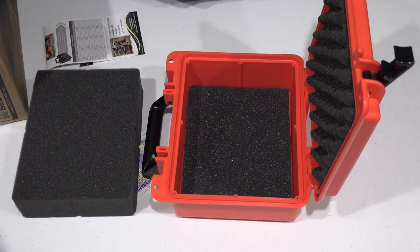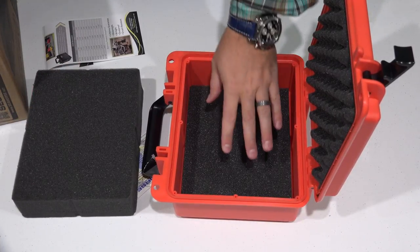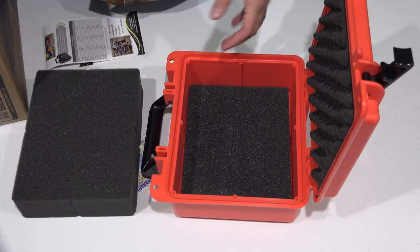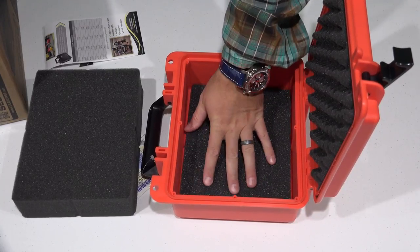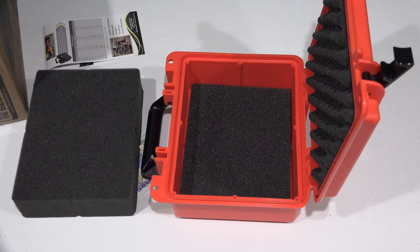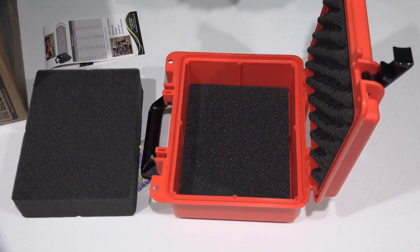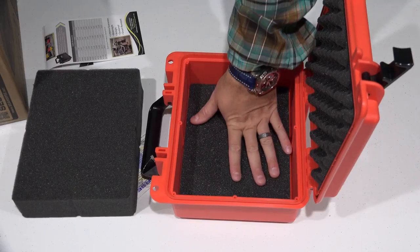In my case, I'm going to put this camera that I'm using to film right now — the Sony AX100 4K camcorder — in here. That's why I got this, to carry it around safely in a ruggedized and waterproof environment. So stay tuned for that.